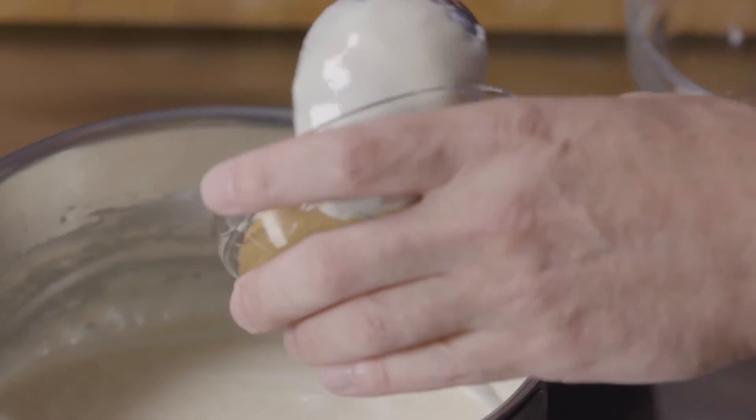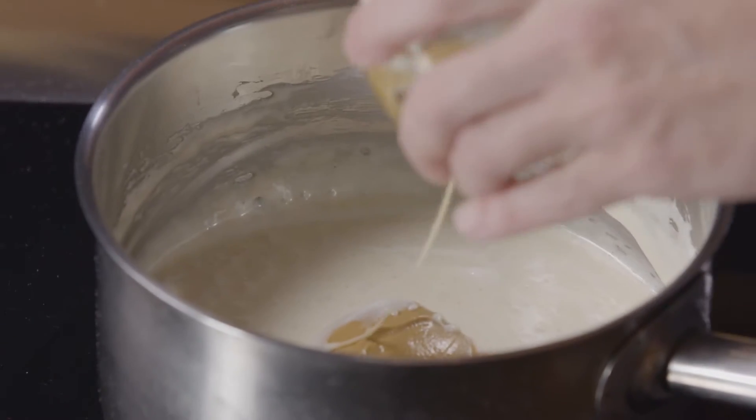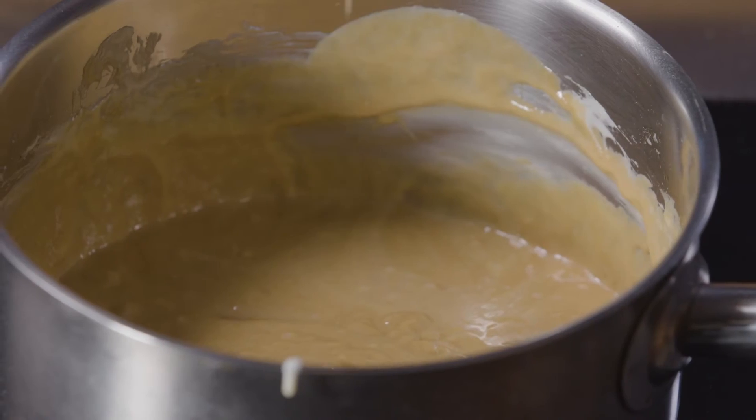Let's take our peanut butter and add that in as well. We want to continue to stir to make sure this is nice and smooth and not too hot — we don't want it bubbling. So let's continue to stir this.